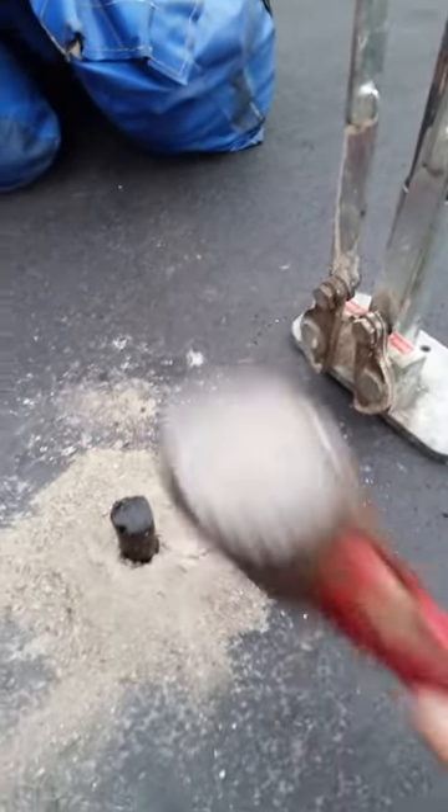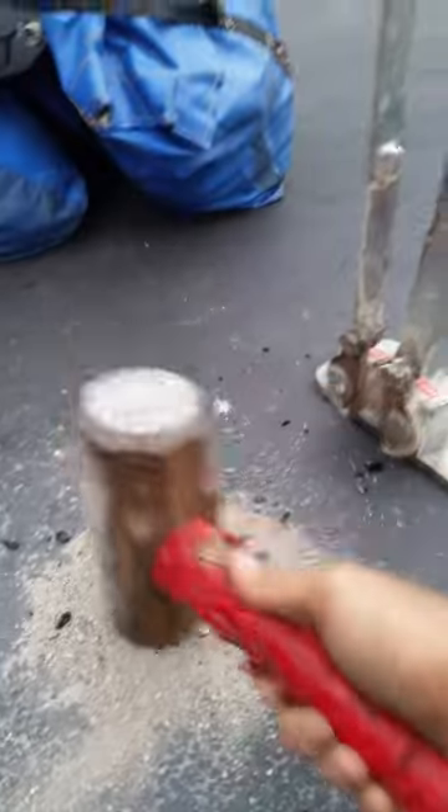It's rubber, so I'm going to hit it in. Now that we've got that in — it is rubber — we're going to melt it.